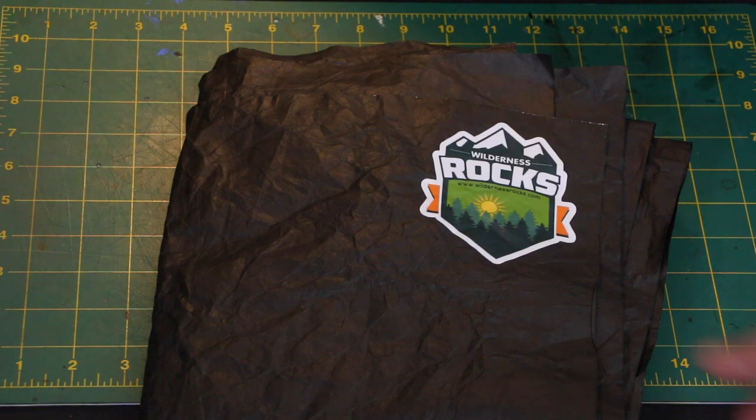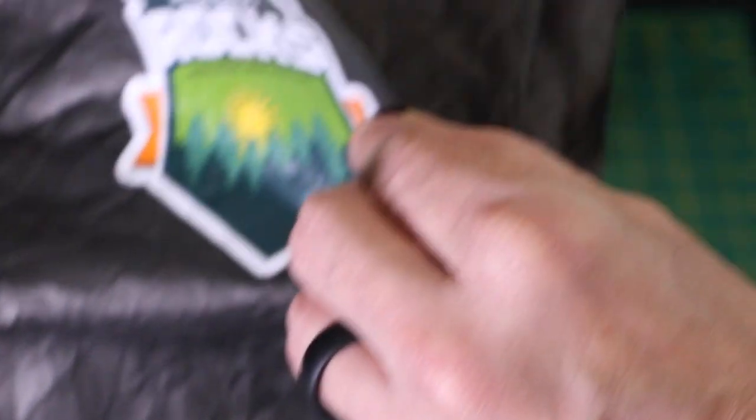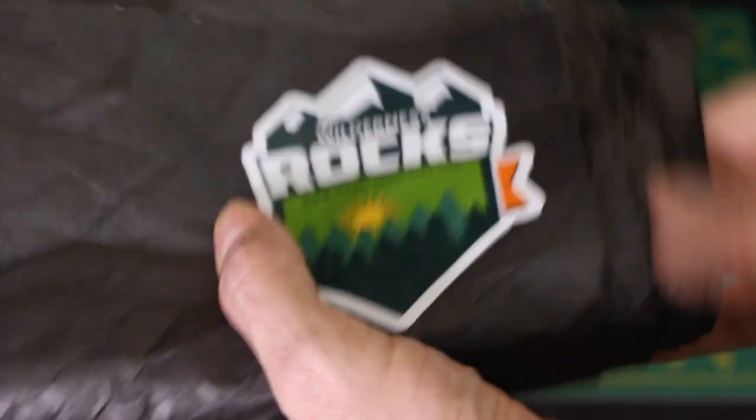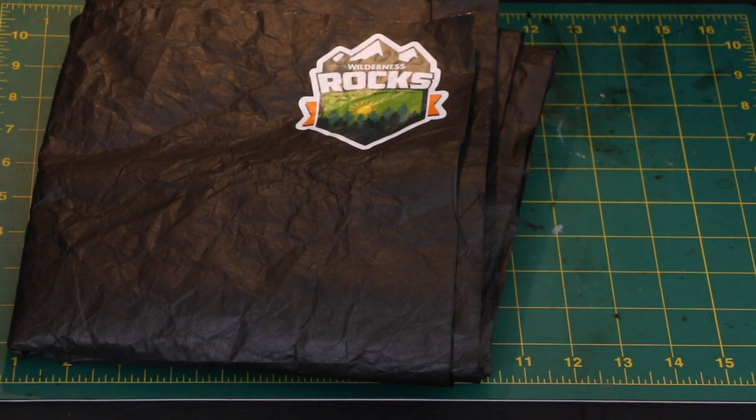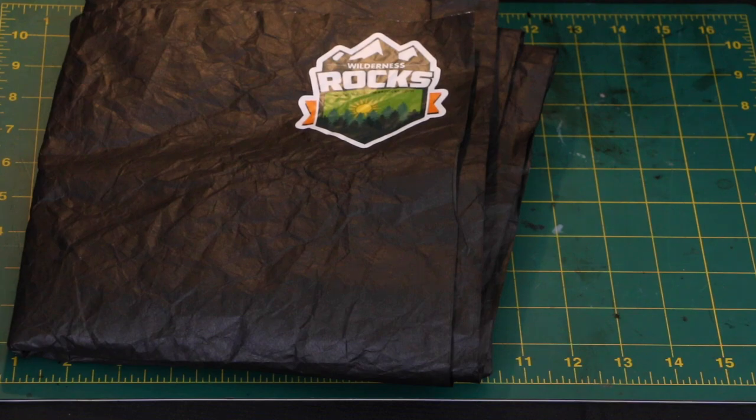It comes with a sticker already attached, just like that. These stickers are pretty nice — we'll see how long they last on there. So we've got a waterproof ground sheet. You can use it for a picnic, you can put your sleeping pad on there and then put your sleeping bag — gives a little protection. I just always had the white Tyvek, and this is just really nice in my opinion.